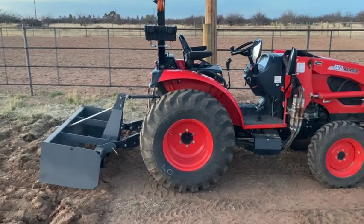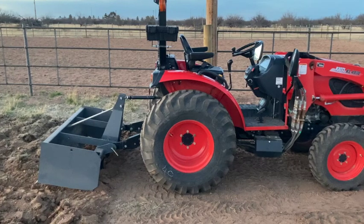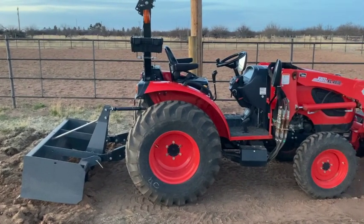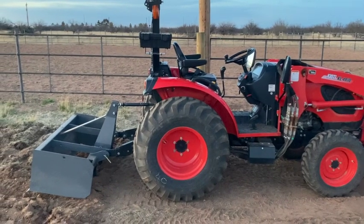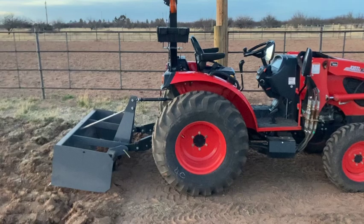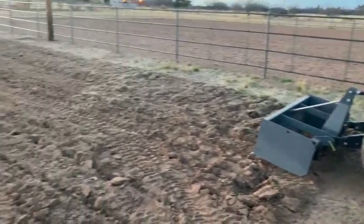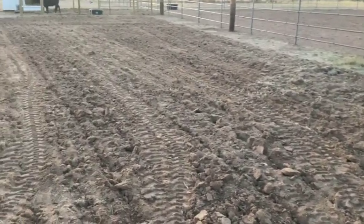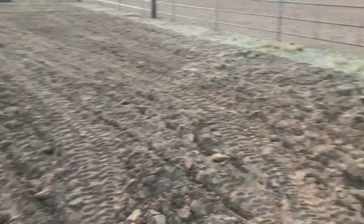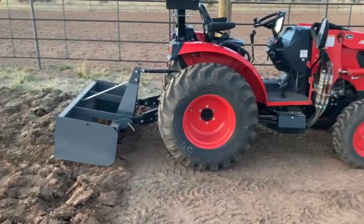Hi guys, welcome back to the channel. If you're liking our videos, like and subscribe. Hopefully you are. Doing a review today, out plowing with the coyote. Now you're going to say plowing — you got a box scraper on there. Well yeah, so not really plowing, actually ripping. Using the rippers right now to break up the ground. I got a video of the tractor doing that, so please go watch that video. But this is a review, mostly of the box scraper, not the tractor itself.